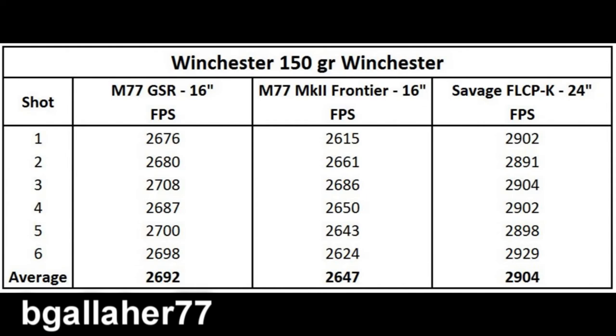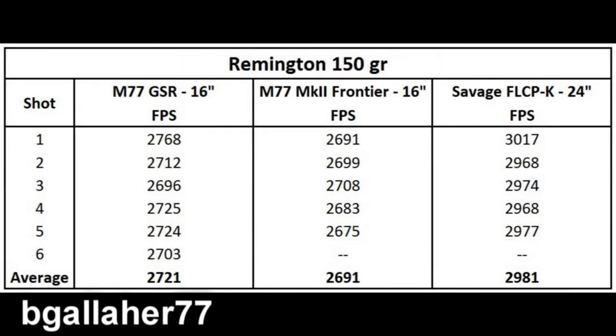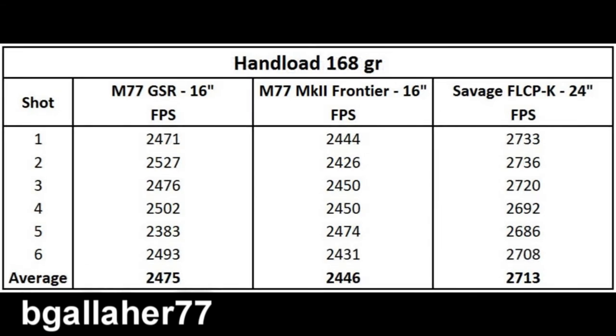Here are the summary stats, shot by shot, for each of the loads. Here's the Winchester 150-grain — I went for six shots apiece, but due to skipping some data collection or some chronograph error, I didn't get every shot recorded. Here's the Remington data — you can pause the video and look at this in more detail — and the 168-grain data.